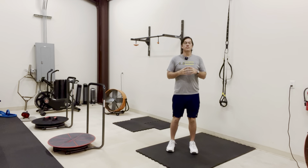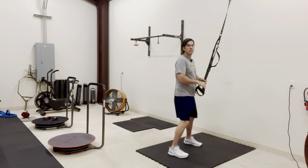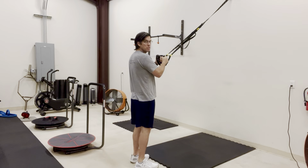This exercise is called the TRX curtsy lunge. You're going to grab your TRX and walk back to where you have a little bit of tension on the TRX where it's holding you back, like so.